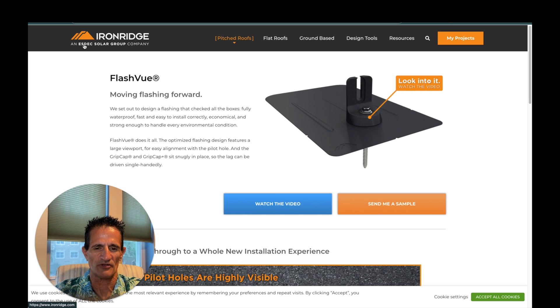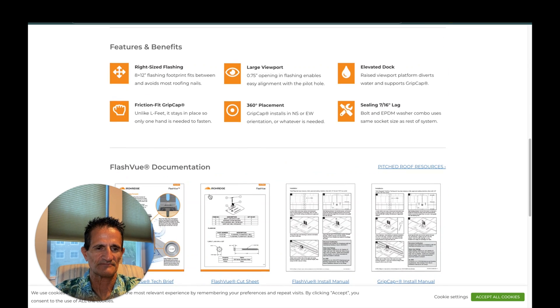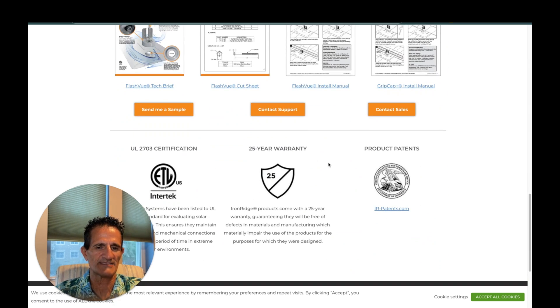You may be wondering: what is the warranty on these solar mounts? Here is Iron Ridge — the one I showed you. Their warranty says 25 years. Most solar panels also have a 25-year warranty, so 25 and 25 — that's perfect. That's what you're looking for.